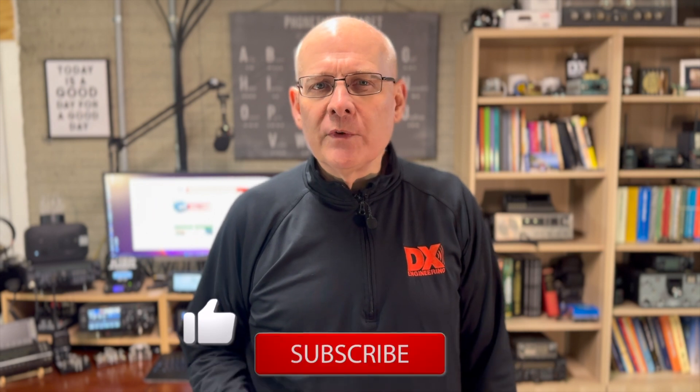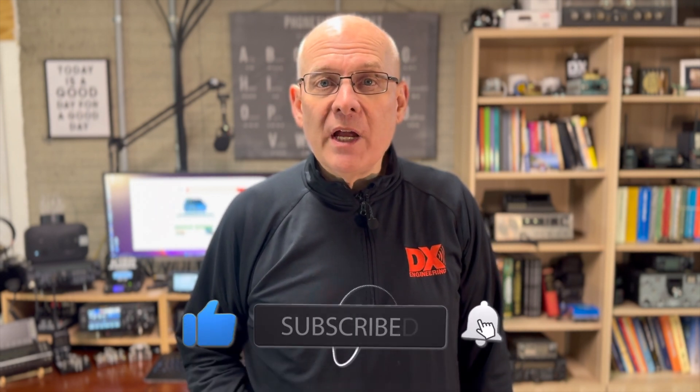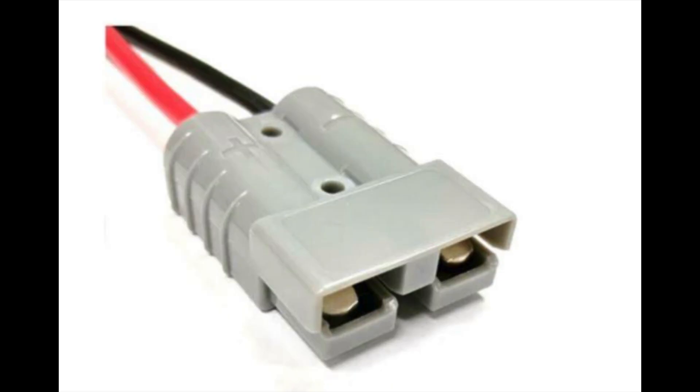I've been using power pole connectors for well over a decade. They're easy to install and great for your shack, mobile, or portable setup. You can find them used not only in amateur radio, but in model railways, radio-controlled cars, planes, and boats, and even amateur astronomy. Larger versions of these connectors are often used in RVs and solar applications.